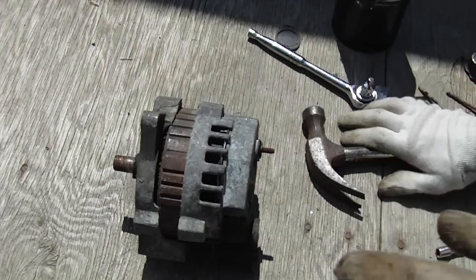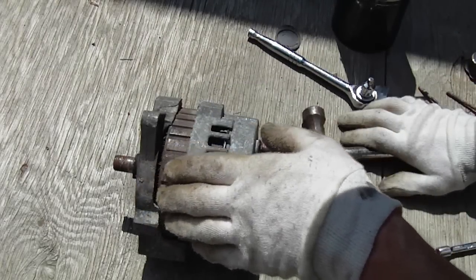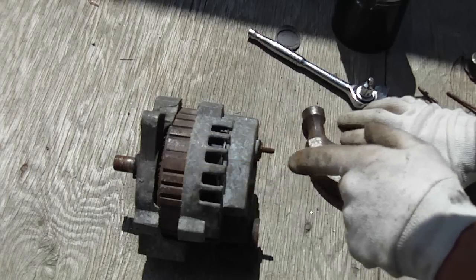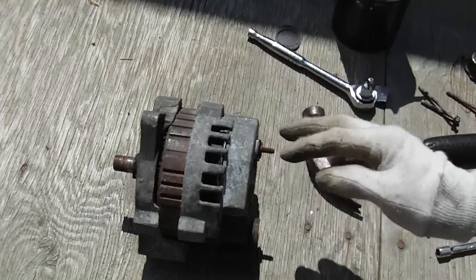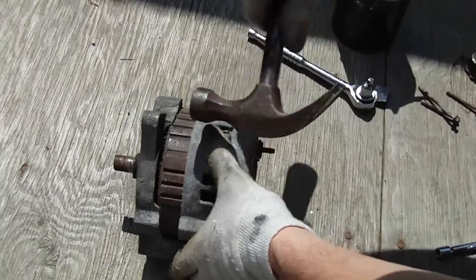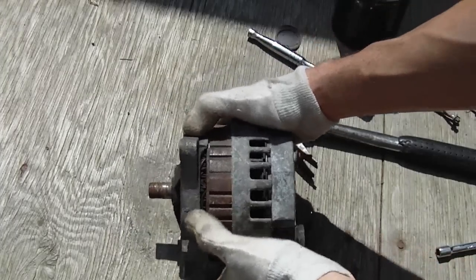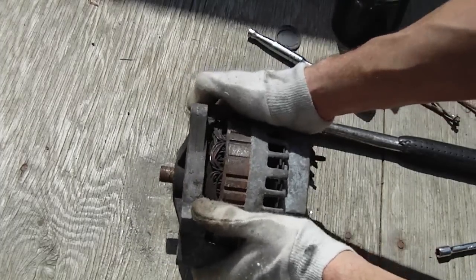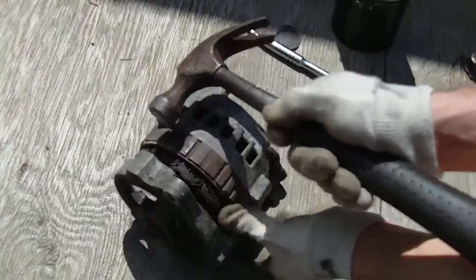So the studs are out. What we want to do is get this alternator apart — just get the rotor out, because we don't have to take the stator out. We just want to get this half off, because there's enough room in here to get to the regulator. What we can do is tap around, and then this half will start coming off. It doesn't always come apart this easily, but basically you can just tap it off.